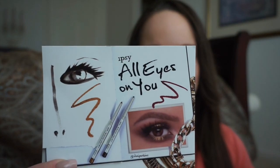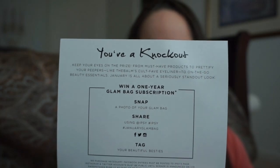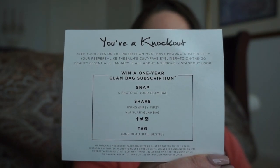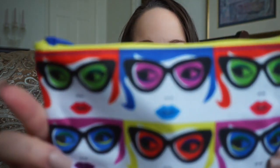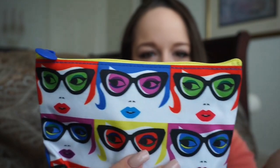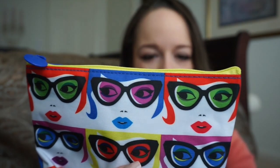I already saw what the bag looks like and I love it. I did really good this time — I was too busy to even sneak peek at what I got. The theme this month is 'All Eyes On You.' The bag is really cute, it's got all these faces with sunglasses on it in a nylon material, with a solid blue color on the back.